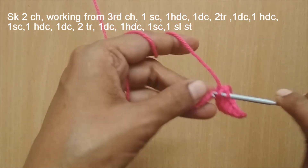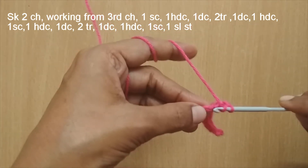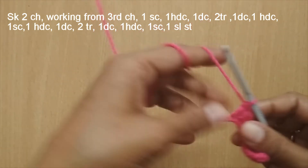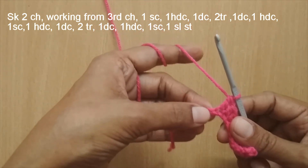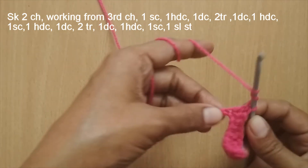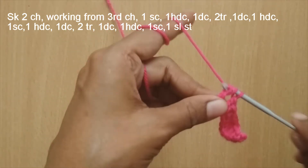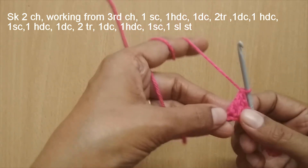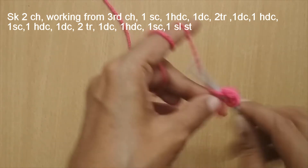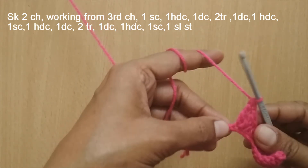After the half double crochet, make one double crochet in the next stitch. Then in the next stitch put two triple crochets in the same stitch — yarn over twice and make the first triple crochet, then a second triple crochet in the same stitch.